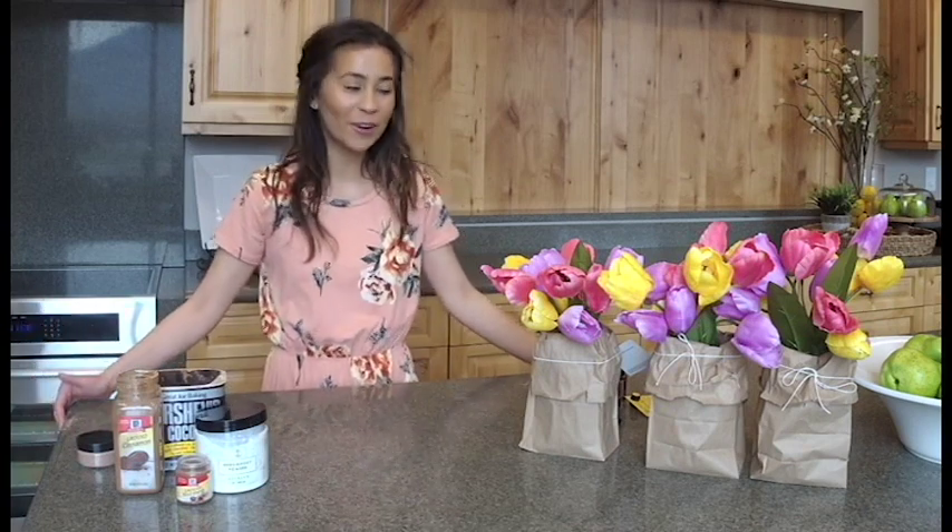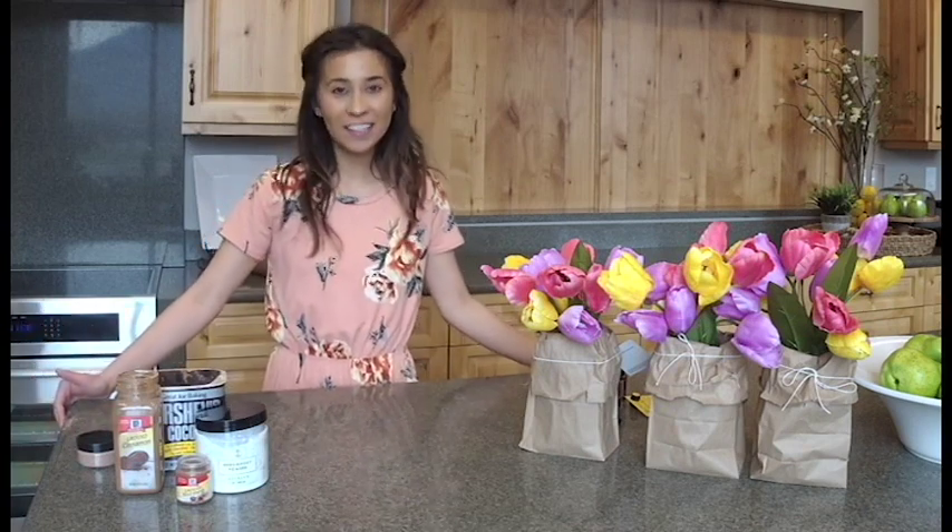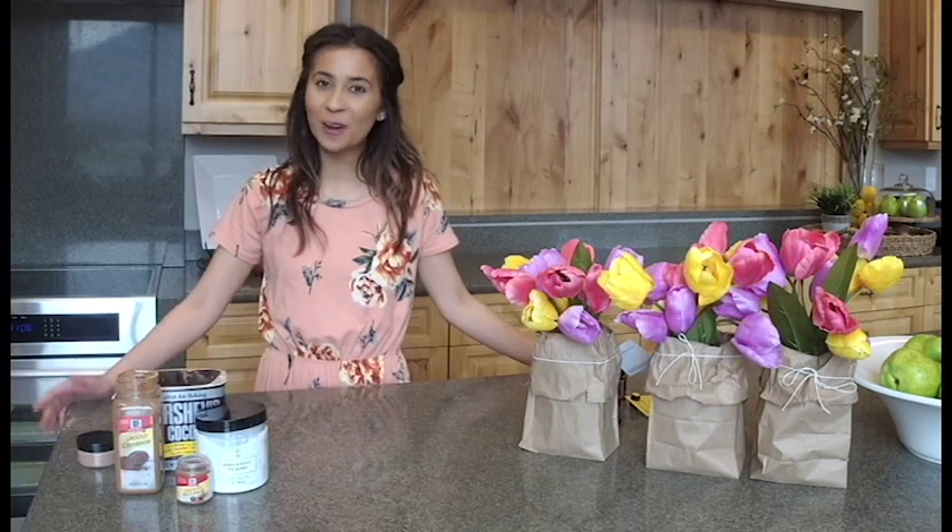Welcome back to DIY Tuesday with Oil Life. This week is all about Easter and we can't wait to show you what we've got for you. So let's jump right into it.